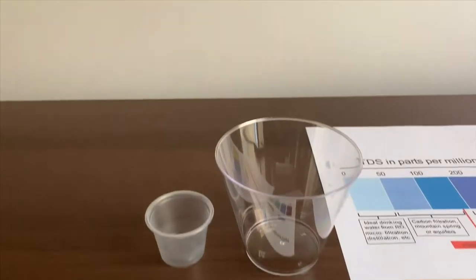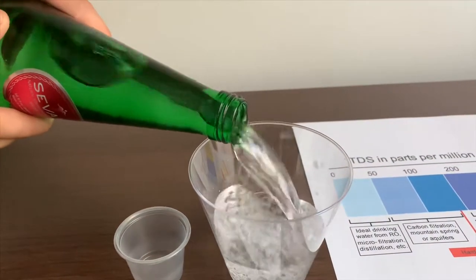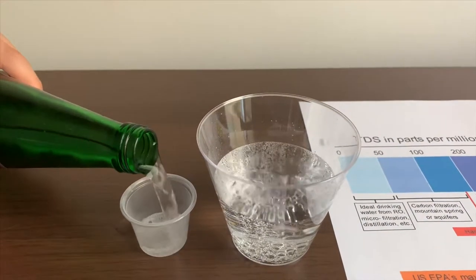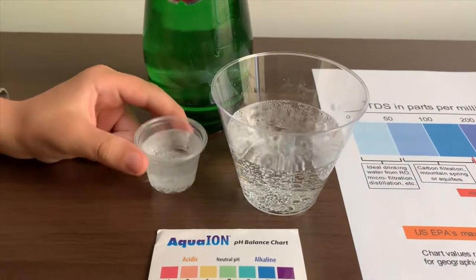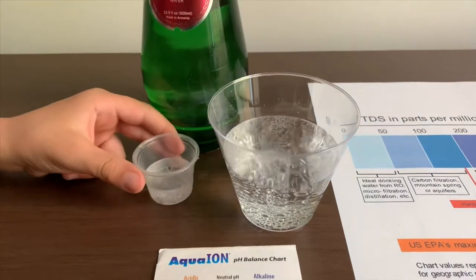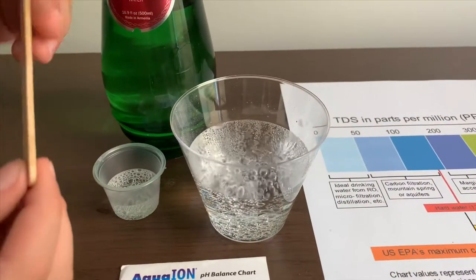Let's pour some water in. This is a little too much for the pH cup. Let's pour some water in the TDS cup. It's really low so we'll get a better result on the TDS.